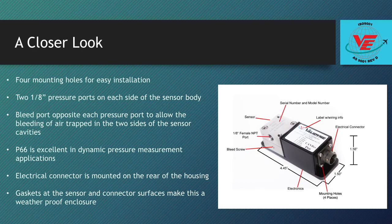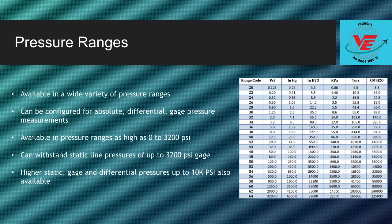Note there are gaskets at the sensor and connector surfaces to make this a weatherproof enclosure. The P66 is available in a wide variety of pressure ranges, especially low pressure ranges, and can be configured for absolute, differential, or gauge pressure measurements.